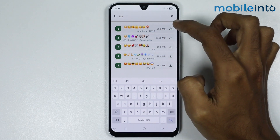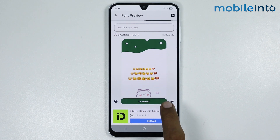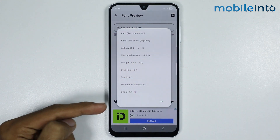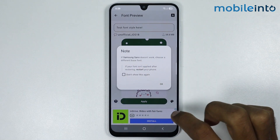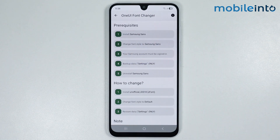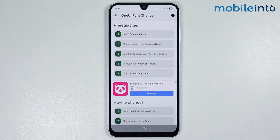In the search bar, just search for iOS emojis. From here, download the unofficial iOS 18 emojis. Tap on Download and wait a few seconds for the emoji pack to download. Then tap on Apply, select One UI All, tap on OK, and tap on Build.